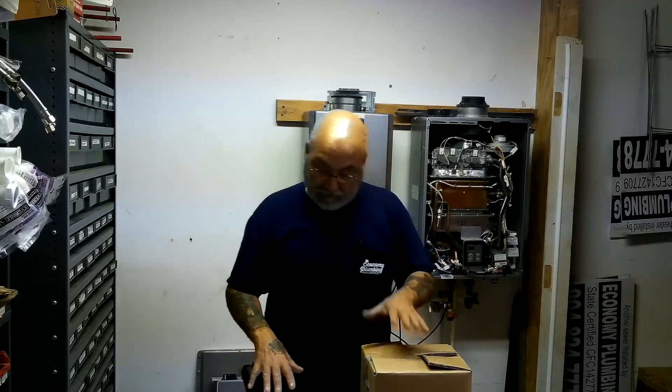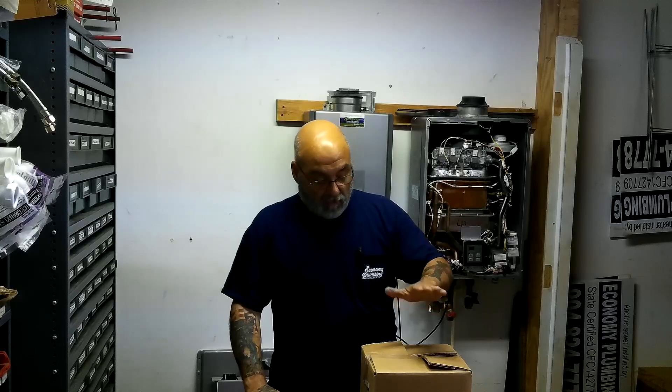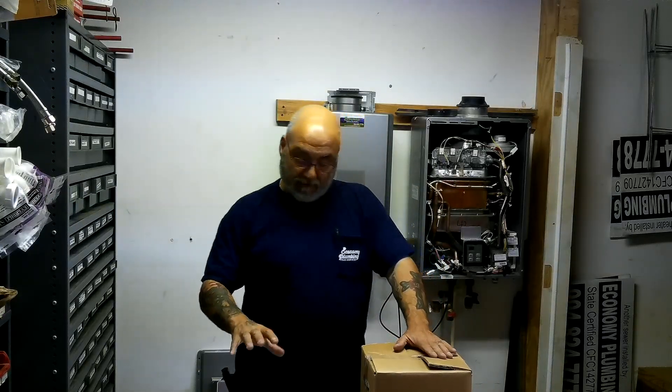Today we got some gifts from Rinnai. These have been highly requested. We have the recirc pump, we have the condensate neutralizer, and we have the drain down system — that's down below.